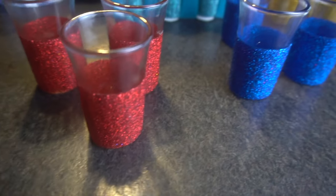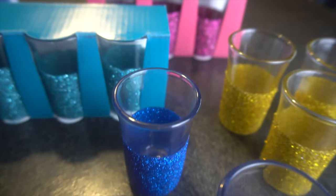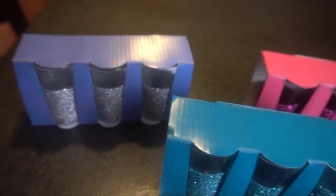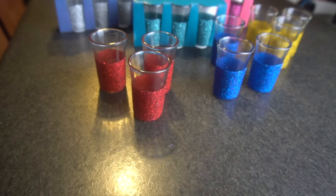Hey guys, it's Jen from iCreateCrafts. In today's tutorial, I'm going to show you how to create these cute little glitter shot glasses. They were so simple to make and everything I used I purchased from the dollar store. I can't wait to show you how to create these cute glasses, so let's get started.